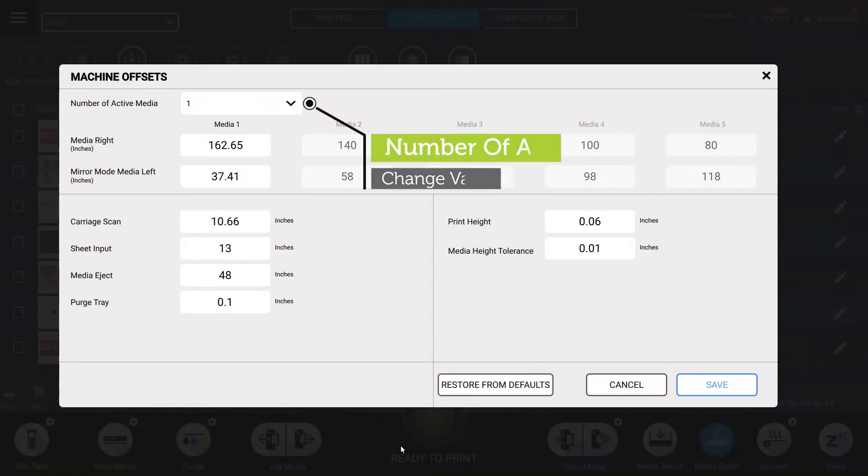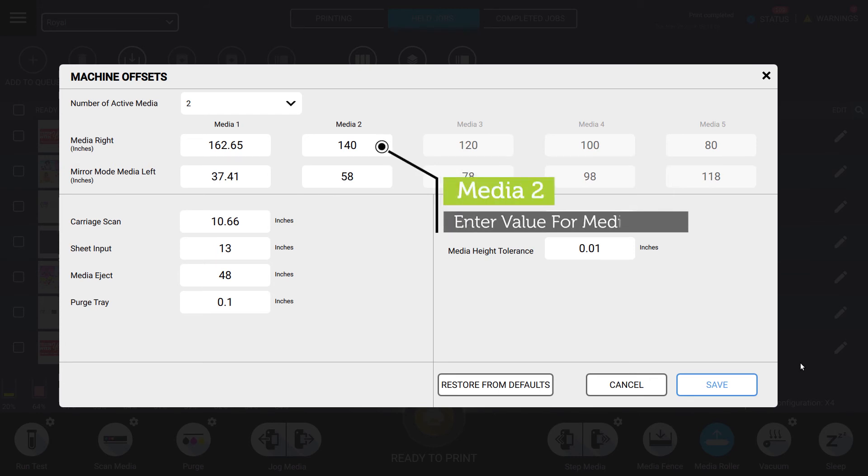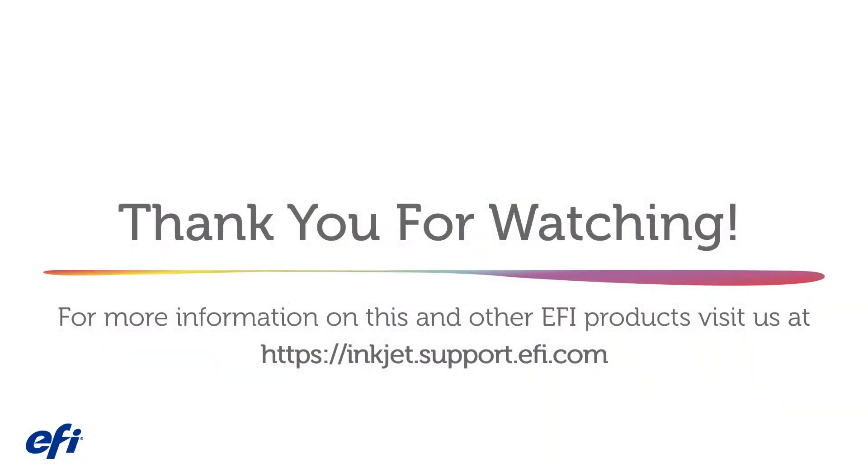In the ViewTech UI machine offsets window, change the number of active media to 2. Measure the location of the second media. In the ViewTech UI, adjust the media width value for media 2. The MEG kit is now installed and configured and the printer is ready to print.